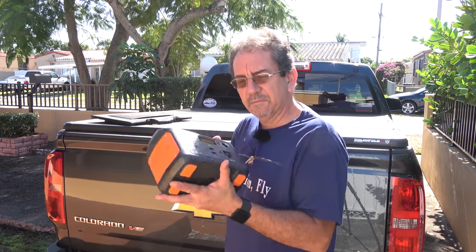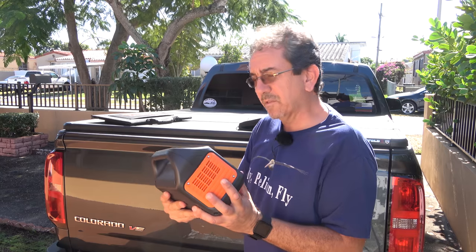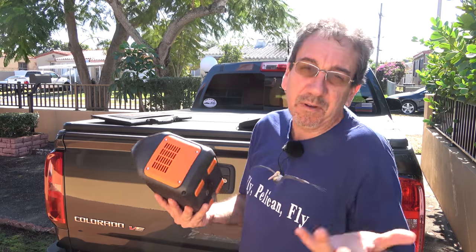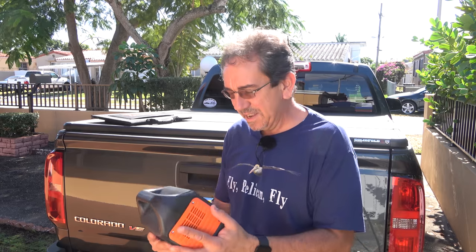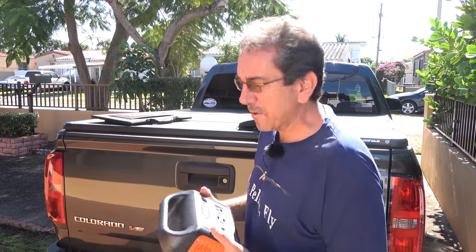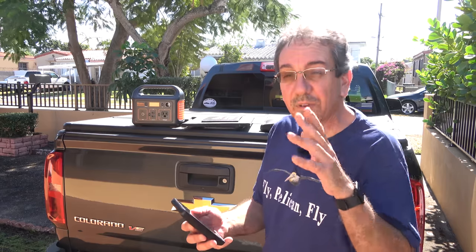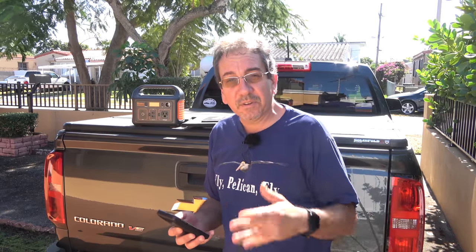This one, actually, because of the light weight, it's probably even better for a camper, a tent camper, someone who just needs power overnight. Let's face it, we have become a very power-hungry society. Everything we have nowadays has a battery in it. Let me get the email that they sent me so I can share with you guys the special offer they're having.